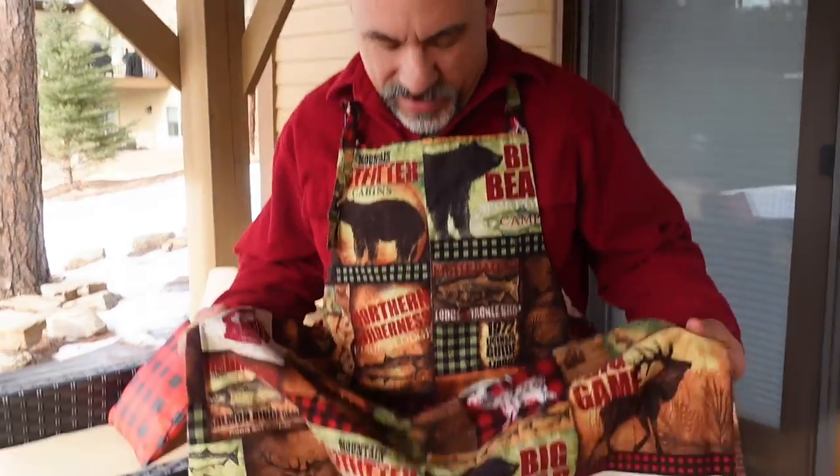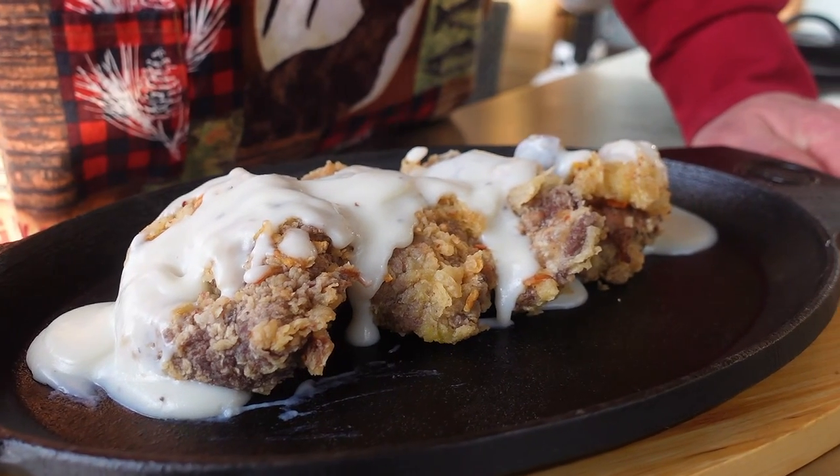Welcome back everybody. As you can see, I've got my favorite rustic outdoor apron on, which could mean only one thing — I'm going to show you one of my favorite ways to cook a venison steak. This could also be used for beef, bison, elk, you name it. It's amazing. It's a chicken fried steak recipe.